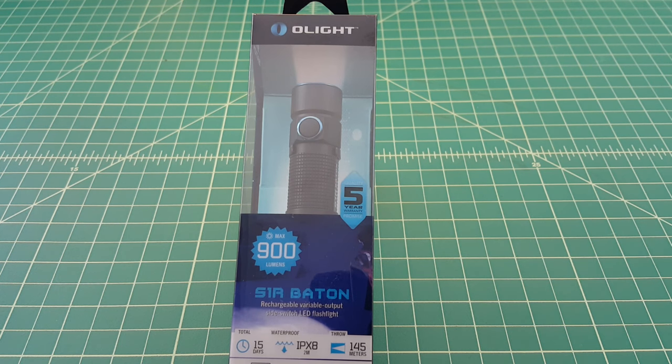Alright folks, what we have here is the Olight S1R Baton Flashlight. The R stands for Rechargeable. What I wanted to do is open it up, do a little bit of a review, take it outside and do some beam shots and see what this flashlight can do.